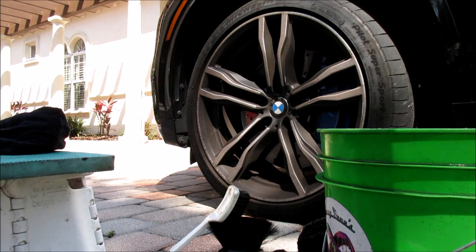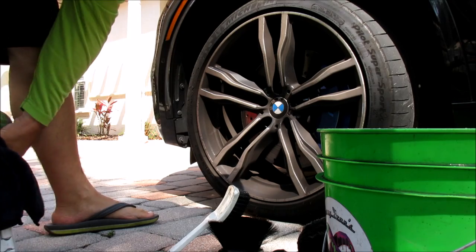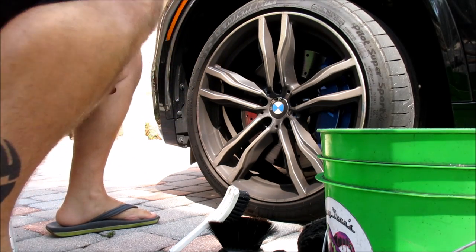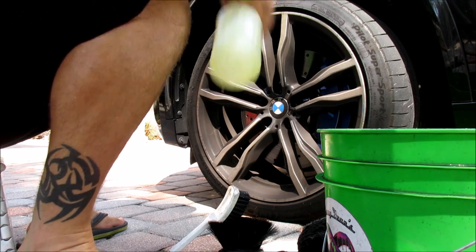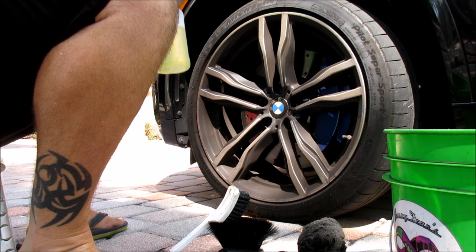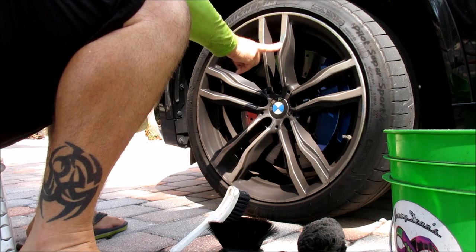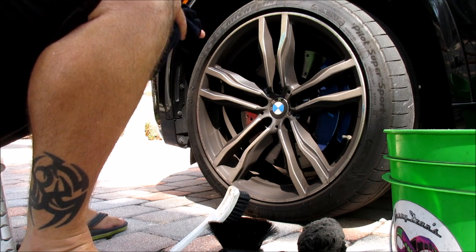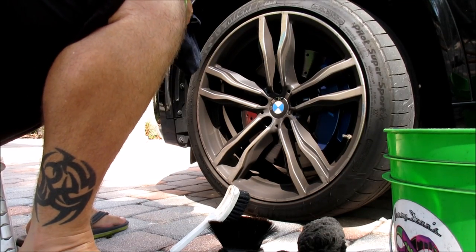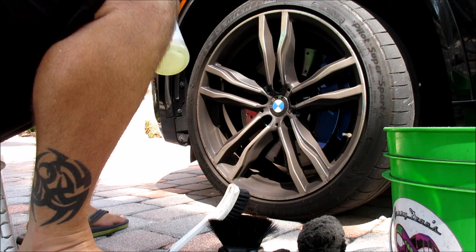This is Gary Dean, DetailJuice.com, welcome to my brand new YouTube channel. I get a lot of questions about how I do nasty European wheels that are caked with brake dust. I haven't detailed this car in at least a month. It's pretty much a regular for me — it's a 2016 BMW X5M.